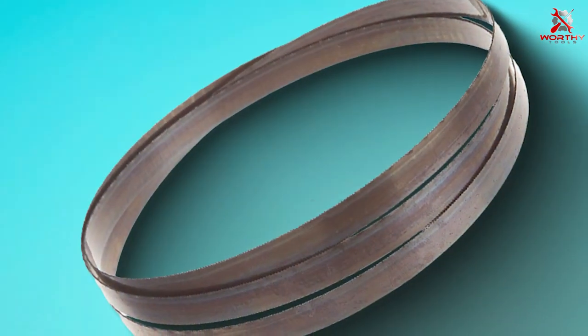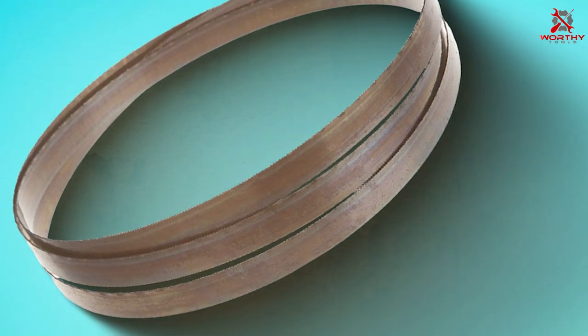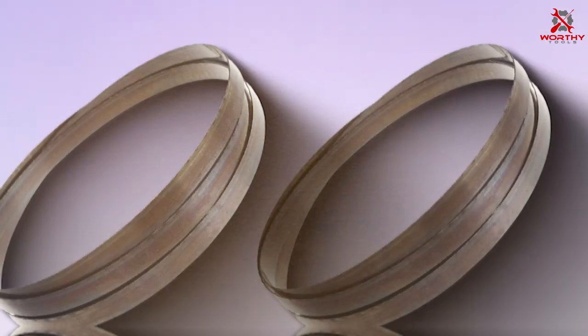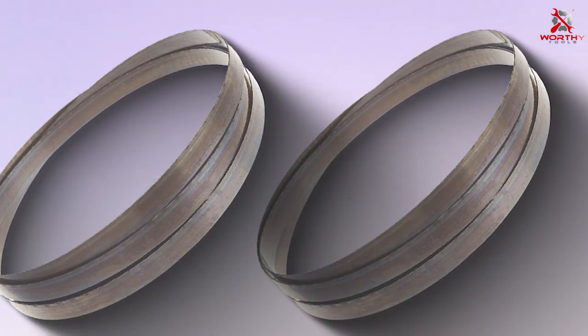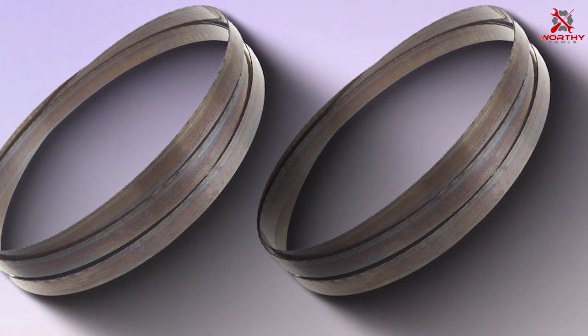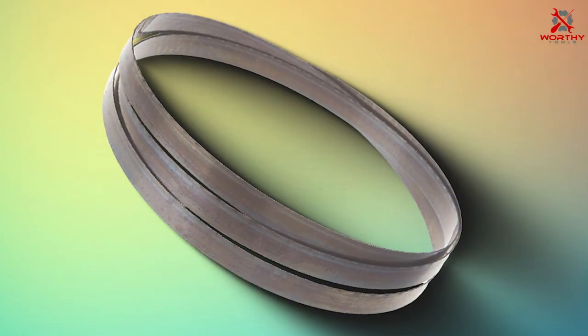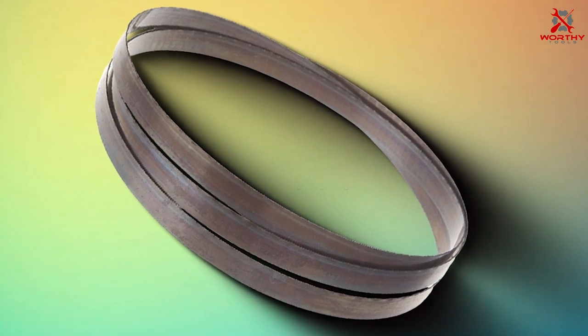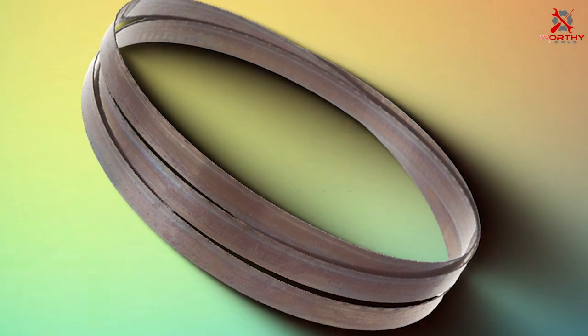Durability is a hallmark of Bosch products, and this blade is no exception. Crafted from high-quality materials, it can endure the toughest cutting tasks without losing its edge. This longevity ensures that you get your money's worth out of this investment. One of the standout features of this blade is its efficiency in metal cutting. The 24 TPI configuration allows for smooth and efficient cuts through various metal thicknesses, making it an indispensable tool for metalworkers.